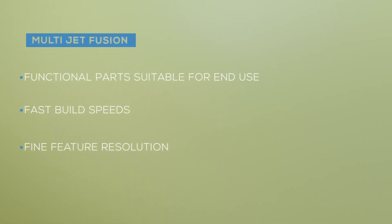It's got a lot of key benefits. First and foremost, it's building with nylon powders, so these are real engineering grade materials. Compared to SLS as a technology, you get smoother surface finish, you can achieve a little bit finer feature resolution, you get more consistent mechanical properties in both the XY and the Z direction, and it builds at faster overall build speeds.